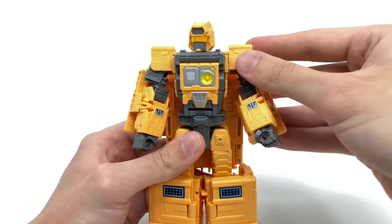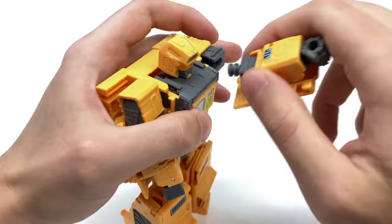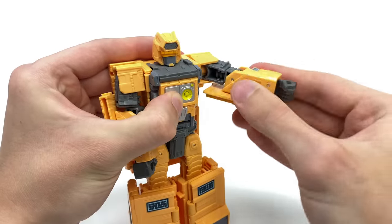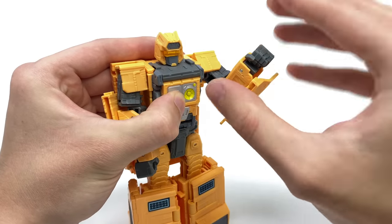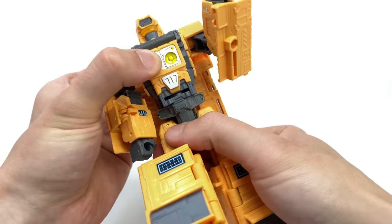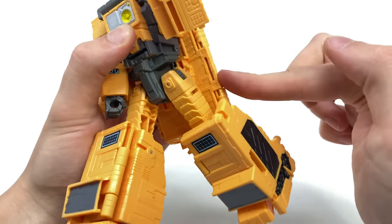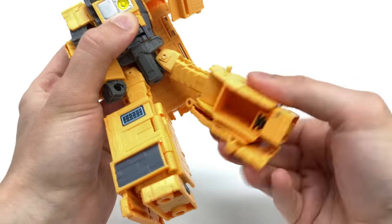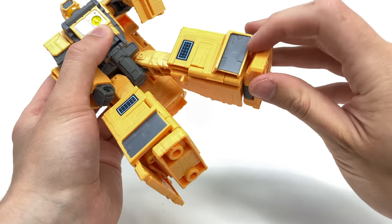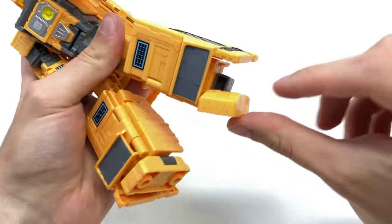As for articulation, he's surprisingly pretty good for a War for Cybertron deluxe. We get rotation at the head, hinge joints at the arms — though the mushroom pegs have a tendency to fall off on my copy. We get rotation at the bicep, a 90-degree bend at the elbow, no wrist rotation, but we do actually get a waist joint. The legs can kick forwards and back before being hindered, hinge out to the sides, rotation at the thigh, and 90 degrees at the knee.